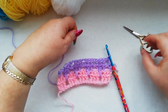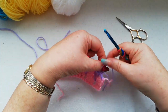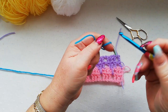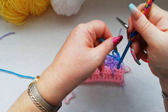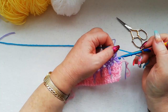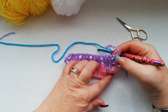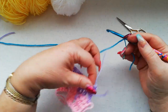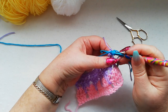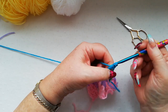Fasten off this colour again and join in the next colour. I'll join in the dark turquoise — slip knot onto the hook — and again I'm going to use a standing double crochet, as I think it gives a neater finish to the finished project. So we start with the standing double: yarn over, into the stitch, pick up a loop, through two, yarn over through two.